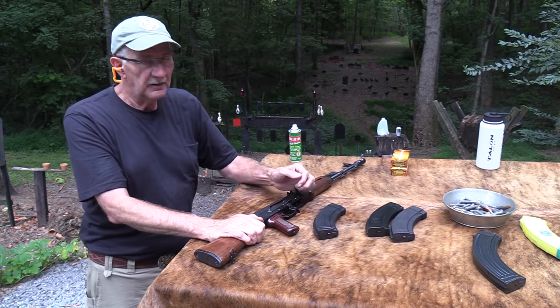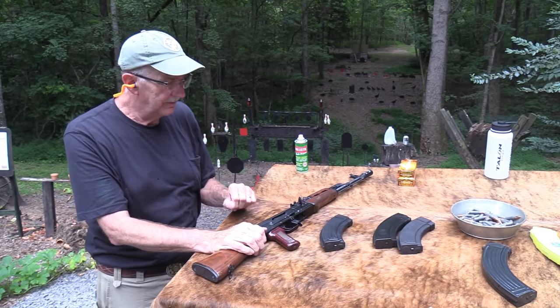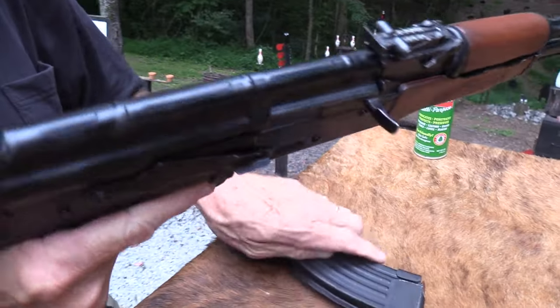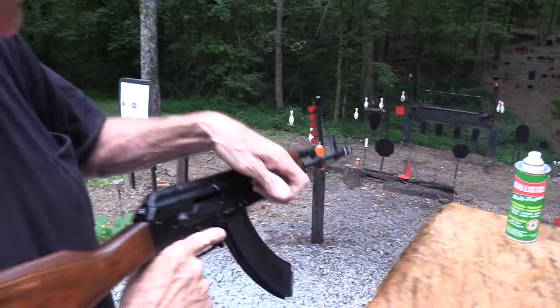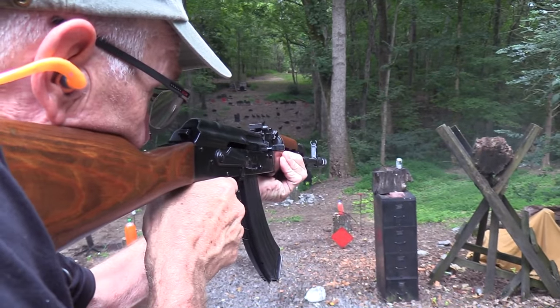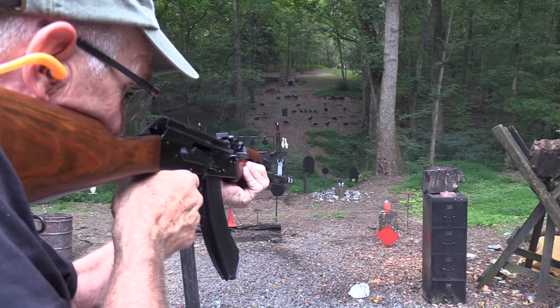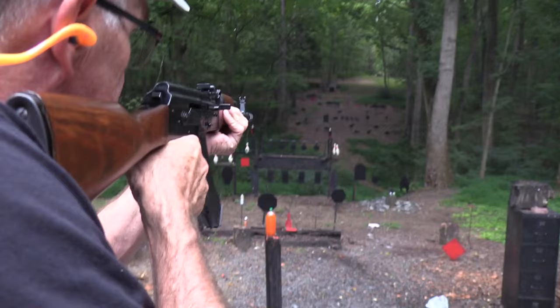Hickok45 here. What's that sound like? An AK? Today I didn't have to use my AK, but guess what — I want to use my AK. Let's see if we can use it. I didn't miss that. It does shoot a little bit to the right, but no excuse at that range, right?